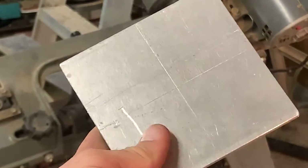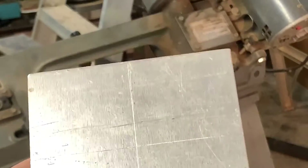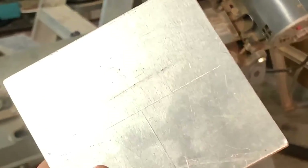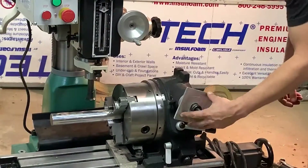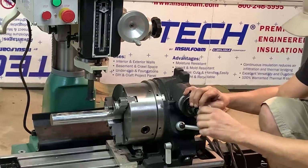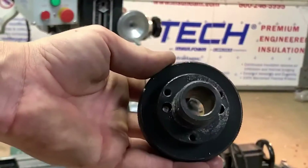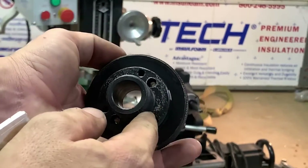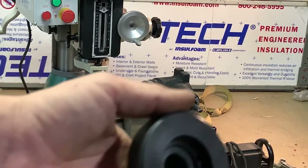I used my dial calipers to draw a couple of lines in the center to find my center point, then I took my center punch and put a little divot there to drill my hole out — that's going to go around the center hub shaft. At this point you'll want to make a jig that goes from these three mounting holes. I know the lighting isn't great here.